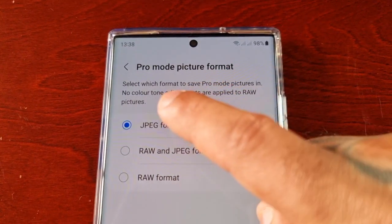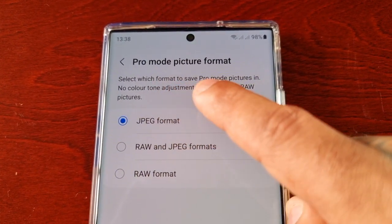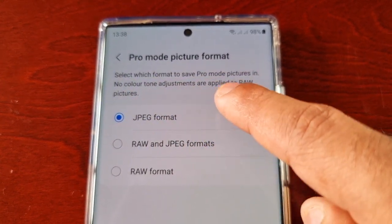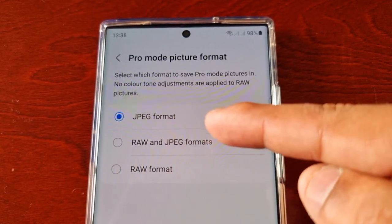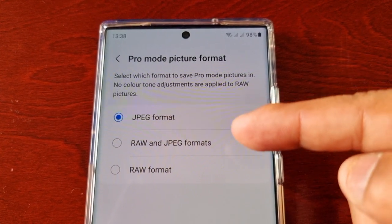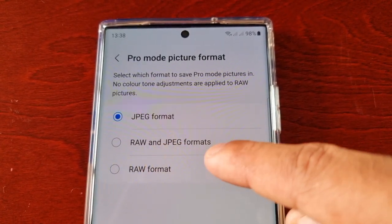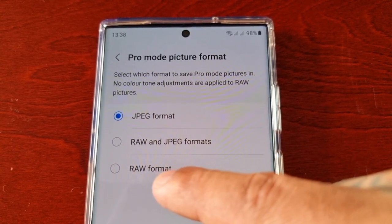It explains: select which format to save pro mode pictures in. No color tone adjustments are applied to raw pictures. By default it's set to JPEG format, however you can switch it to either RAW and JPEG formats, or just RAW format.